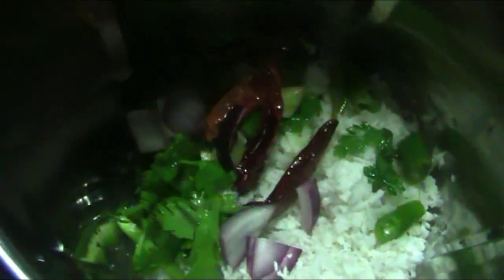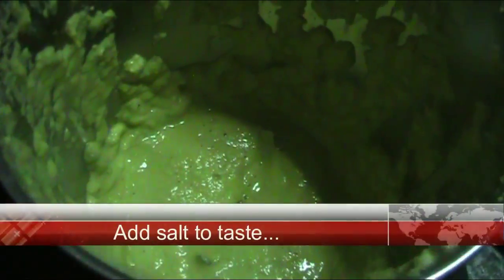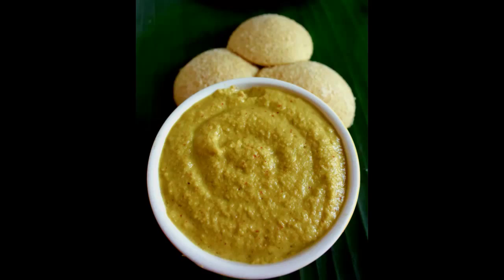After that, put everything — the coconut, coriander, and all the lightly fried ingredients — into the blender jar. Add some water and blend into a very smooth paste. Our coriander coconut chutney is ready.